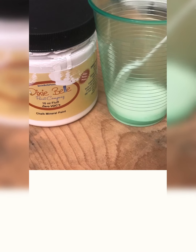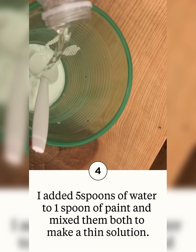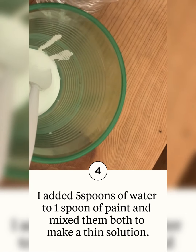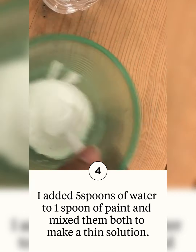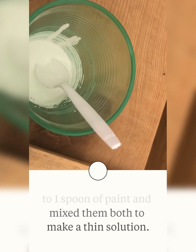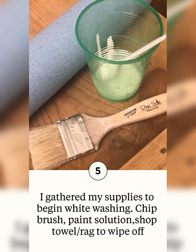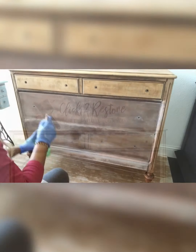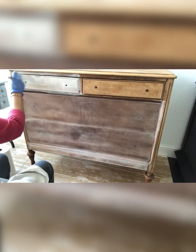This is how it looked after taking all the old stain off. Now comes the whitewash. I'm using Dixie Bell Fluff for that — I mixed one spoon of Dixie Bell Fluff and five spoons of water in a cup. You can see it's kind of a runny solution, and this is what I'm going to use to do the whitewash look. You need a chip brush and an old rag or a chamois towel to wipe off.